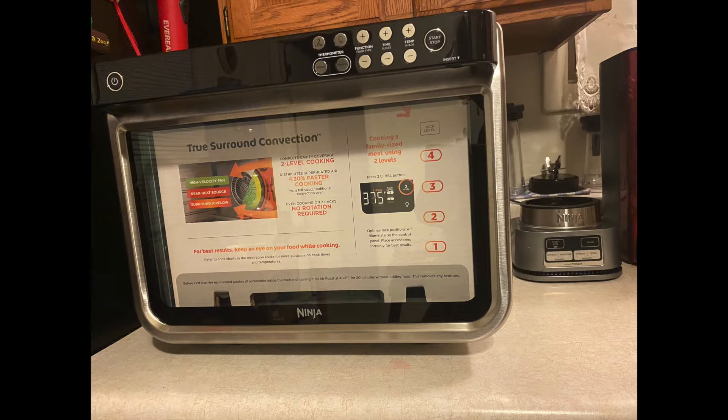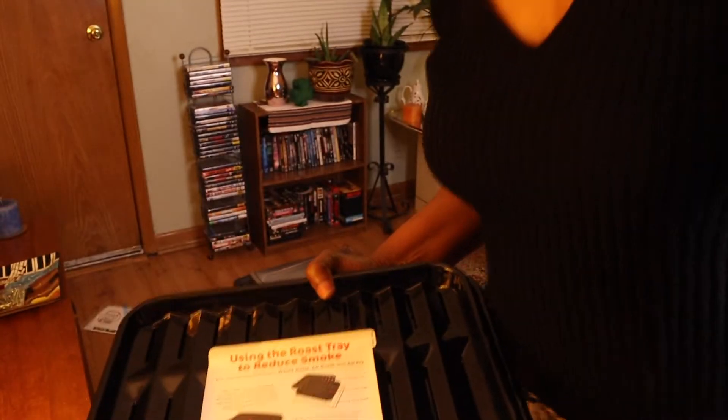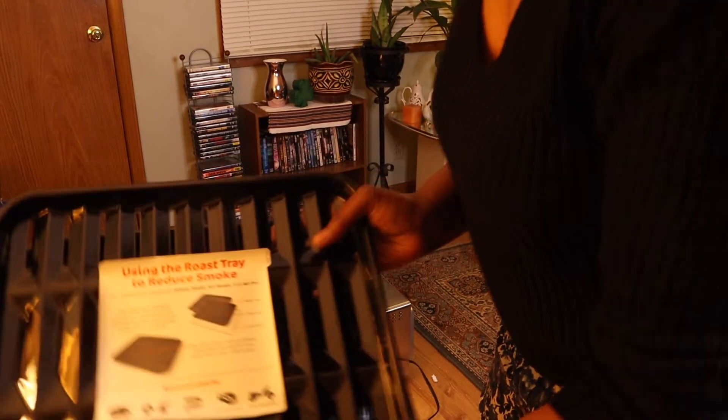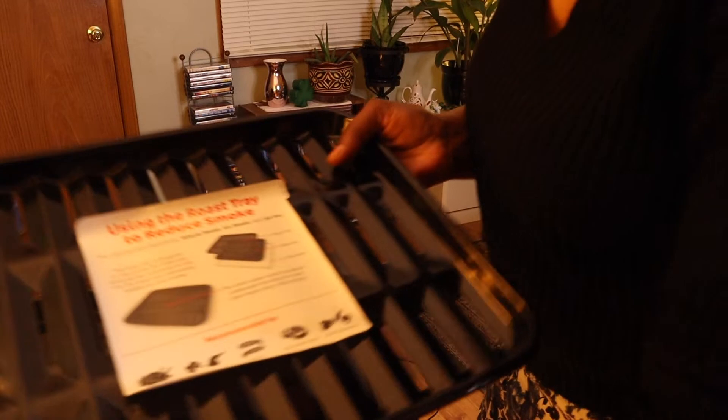Quick family meals in as little as 35 minutes. Extra large countertop oven capacity — fits a 12-pound turkey. Digital display takes the guesswork out of rack placement. Air fryer for healthy meals for the family. Oven with dehydrator function for healthy snacks.